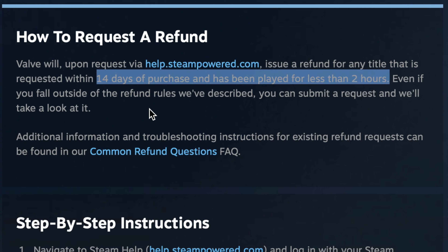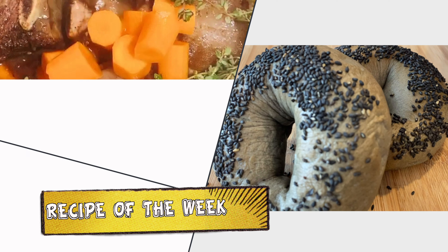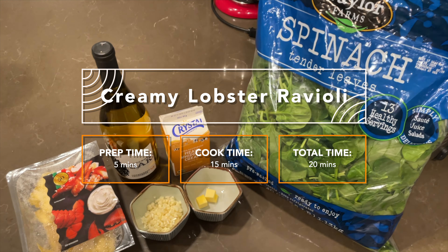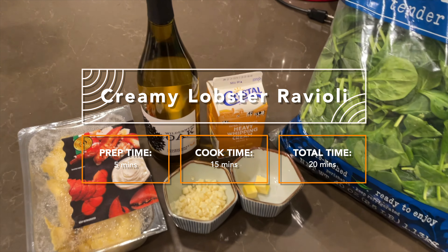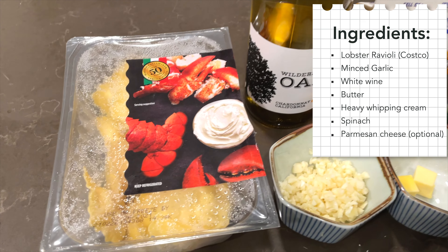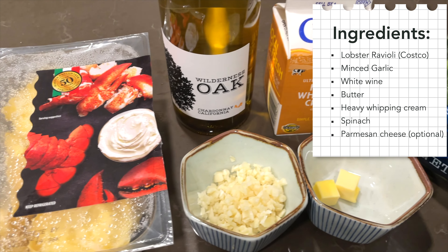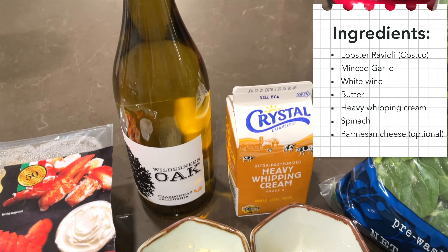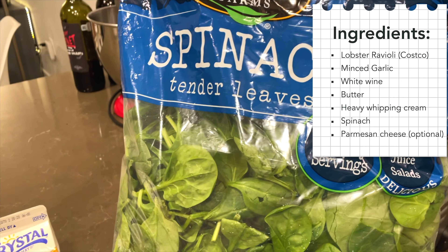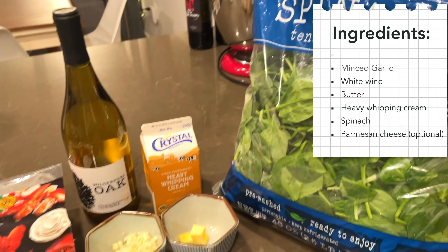Thanks for tuning in. Recipe of the week is creamy lobster ravioli. We're not making the ravioli from scratch — we just got them from Costco. On top of that, we need minced garlic, white wine, butter, heavy whipping cream, spinach, and parmesan cheese, which is optional because we didn't have any at home.